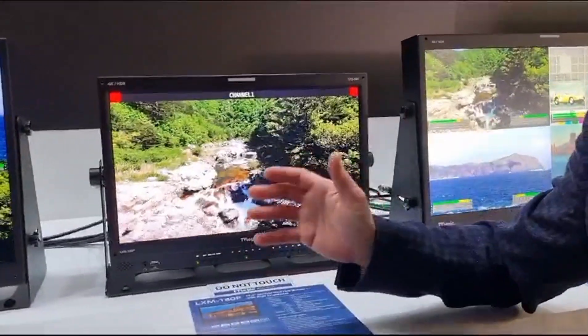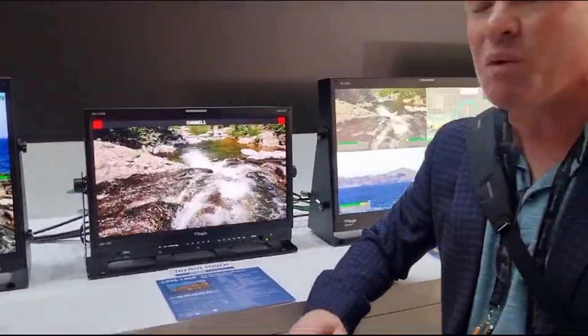Really cool new models from TVLogic. And if you want to know more about this, get in touch with us at techtel@techtel.com.au. Thanks very much.